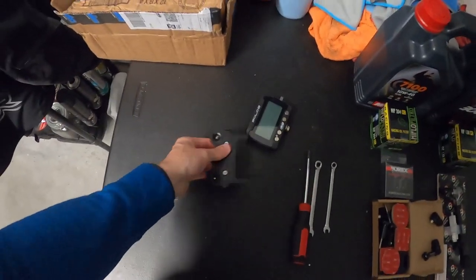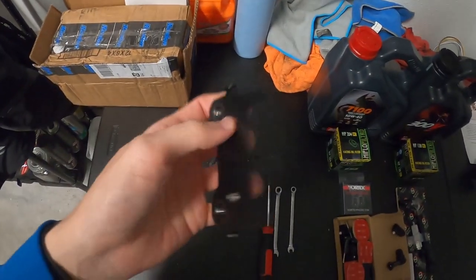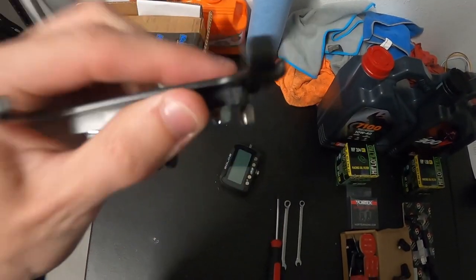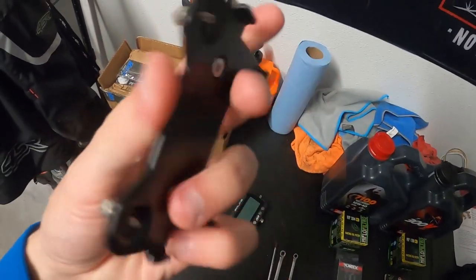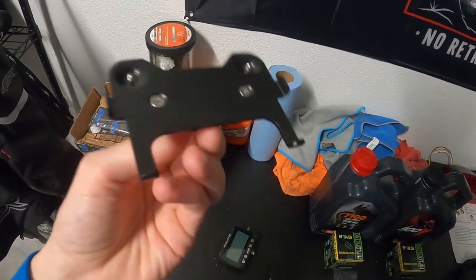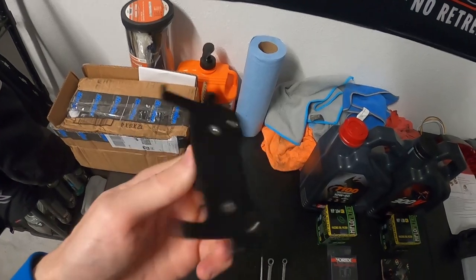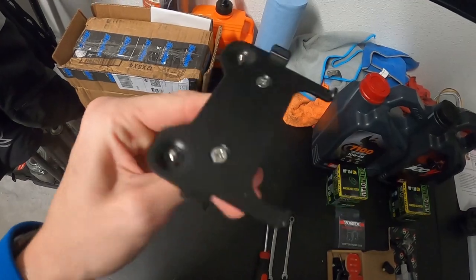That didn't take any time at all — literally about two seconds. The provided hardware from the lap timer baggie was perfect — this fits great. It's actually recessed so it doesn't interfere when it magnetically attaches to the lap timer, which is really cool. All this is is a little GoPro mount. I think it was like 10–20 bucks, so if you need an easier way to mount a lap timer to your track bike or street bike, there you go.